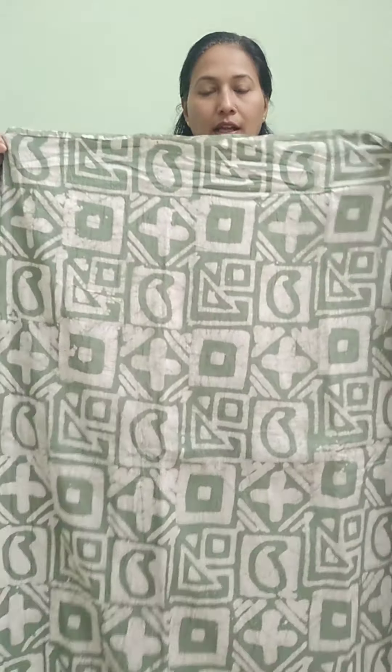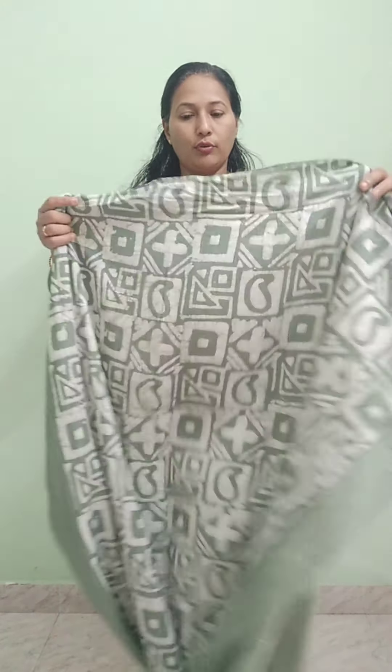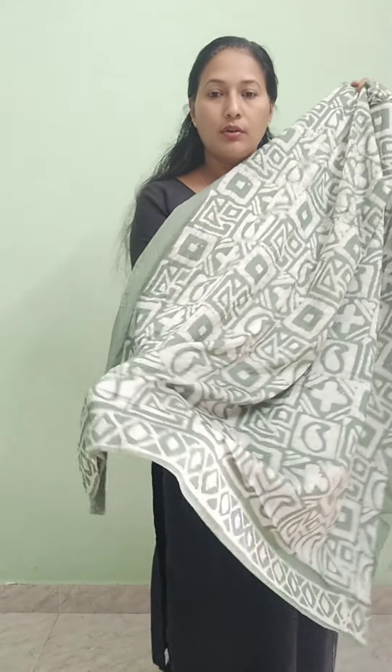I have a batik print in semi-silk. The batik print is a sequence of different materials. This is a batik print in semi-silk. This is a print in the front portion. It is a pastel green color. The print is in front. The length of the top is 47 inches. This is a border.